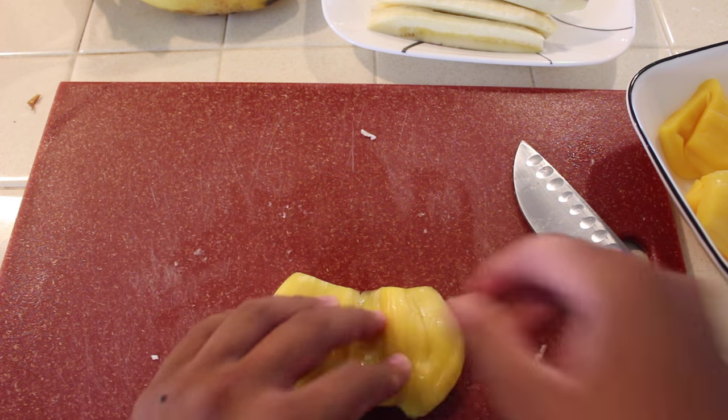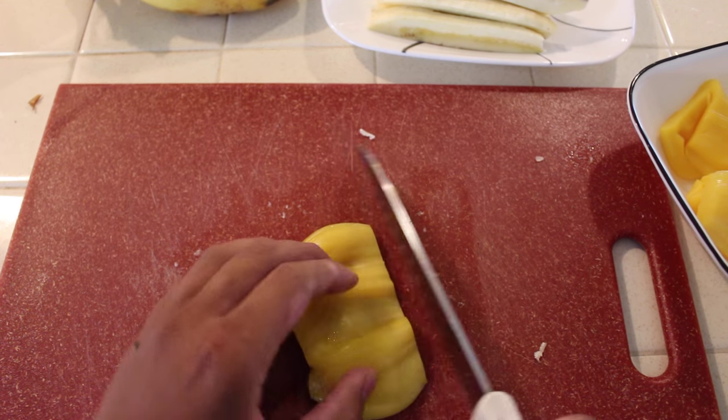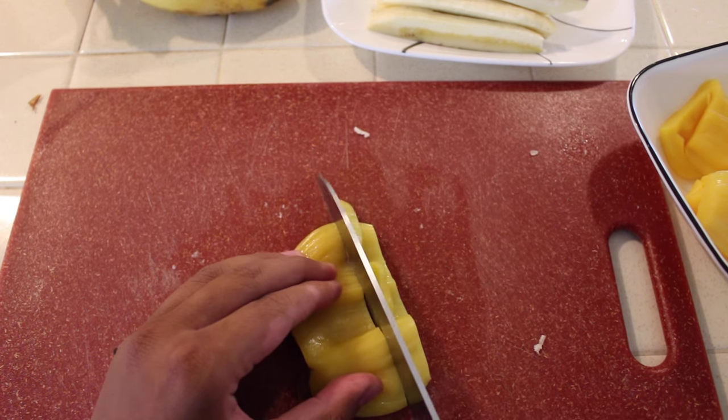After your bananas have been cut, it's time to cut the jackfruit. Get the jackfruit lengthwise and cut accordingly as shown.